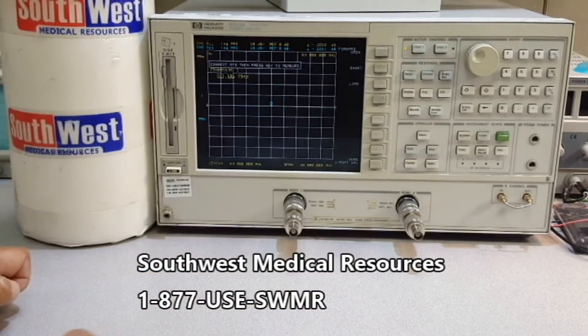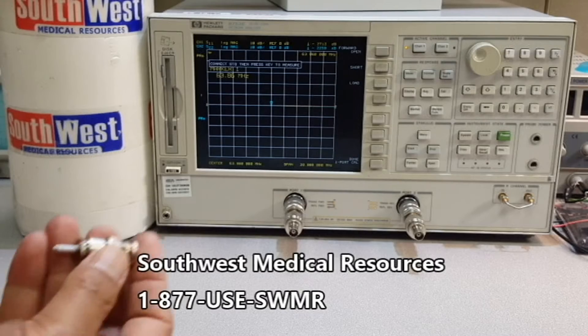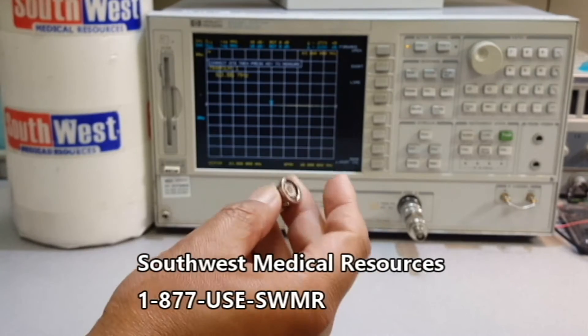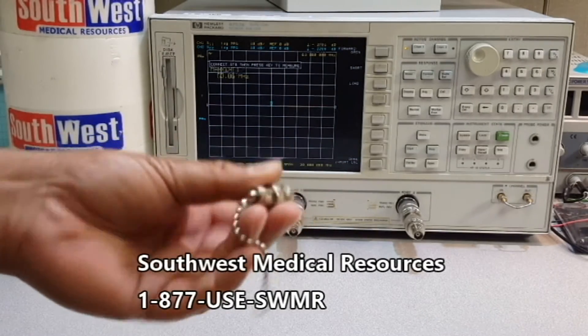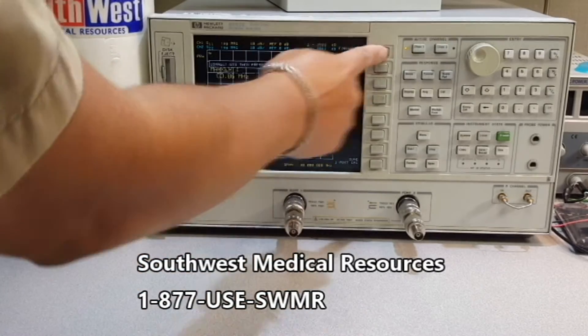Press this key. Then we have three choices: open, short, and load. This connector is a short, and this is a load — a 50 ohm load. And it's open still. You don't have to put anything because it's open.